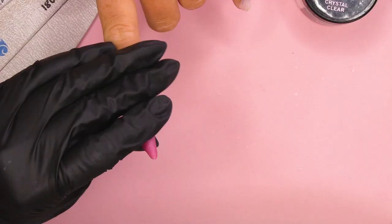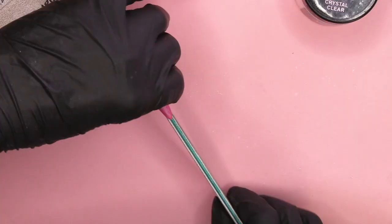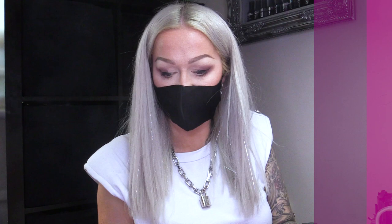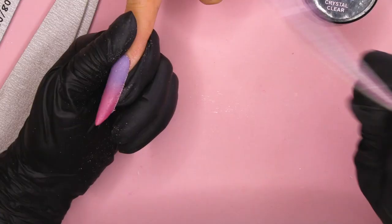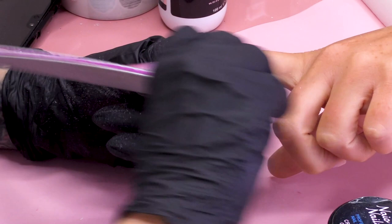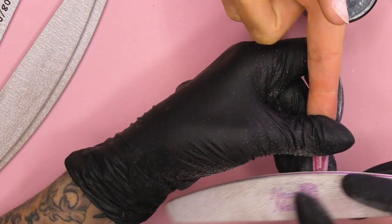I'm just gonna hold that file there to pull those sides nice and straight so they don't curl in. Now we're gonna file — I'm going to my 120-grit file and we're gonna do the sidewalls, get them nice and straight so the sidewalls come in nice and straight with the finger. Then we're gonna file with an edge here to get a dramatic shape — this gorgeous, gorgeous shape. I'm just gonna file underneath to file both edges at the same time so they're both the same height.